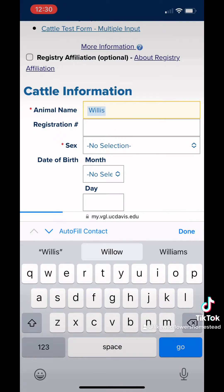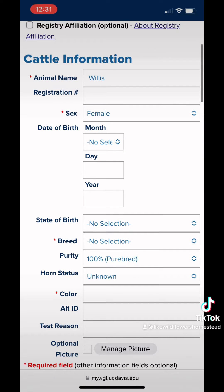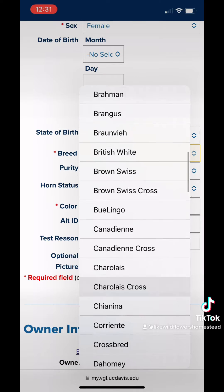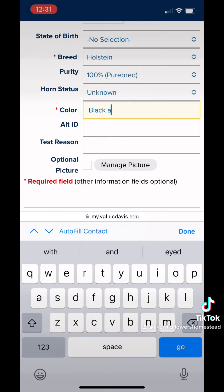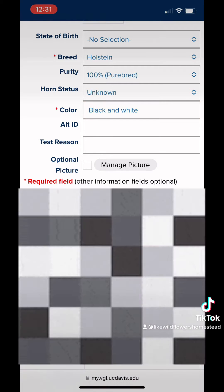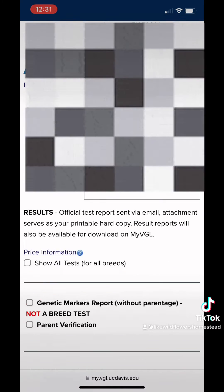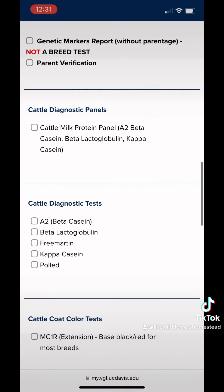The form is pretty straightforward — you just fill out the animal's information. You don't have to fill all of it out; the little red asterisks mark the required areas. But for record keeping, it's always best to use as much information as you can. I'm going to blur my personal information, but right here it asks if you want the results relayed to the owner, you, or someone else as an agent. Just click whatever you want to do.